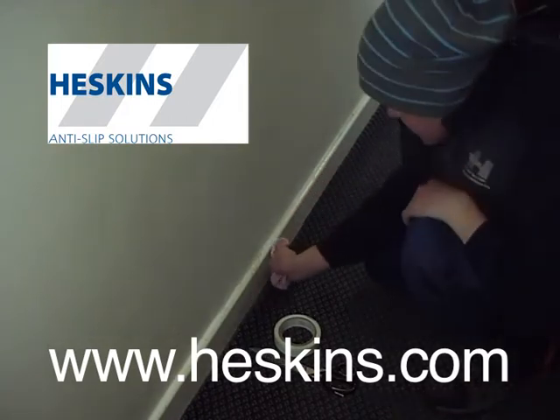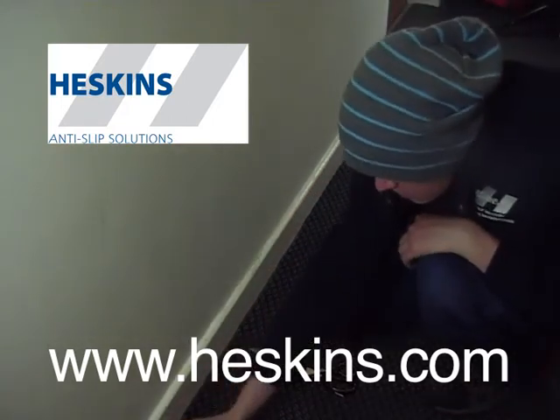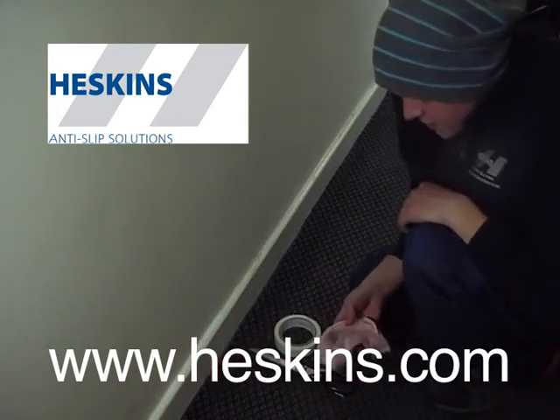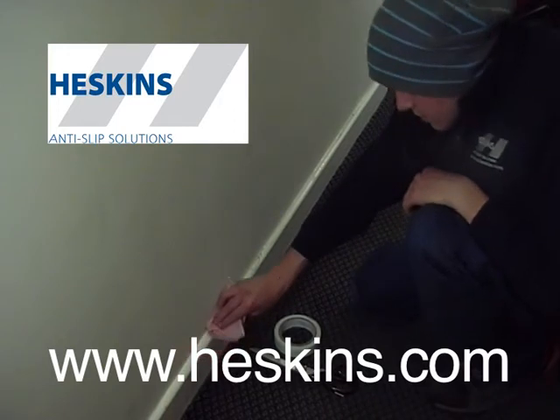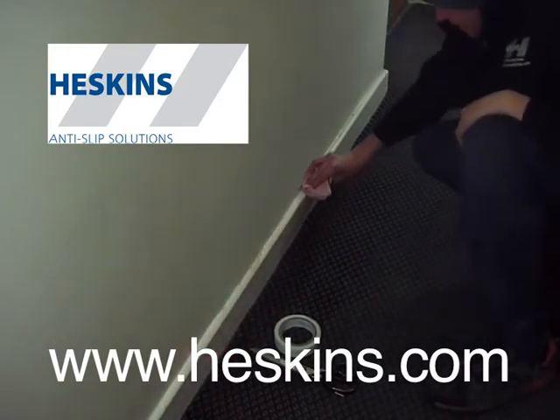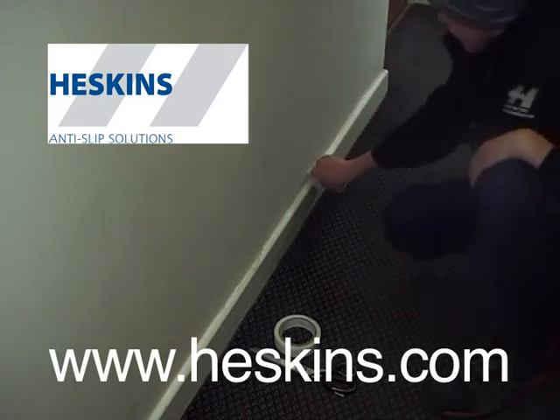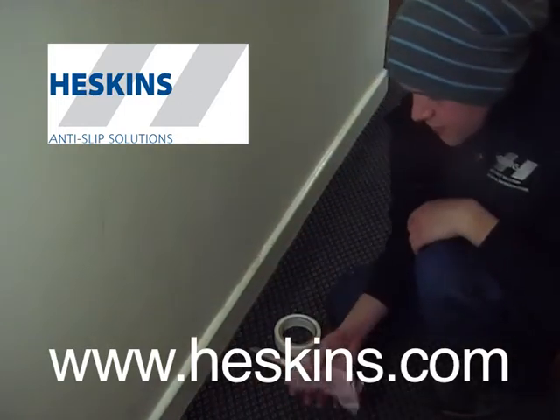Firstly, make sure the surface to be applied to is free from grit by cleaning the surface with H3508 Cleaner, which Heskins can provide at a low cost. When applying onto porous surfaces such as wood, concrete or stone, our H3506 Primer would be required to ensure an effective bond.